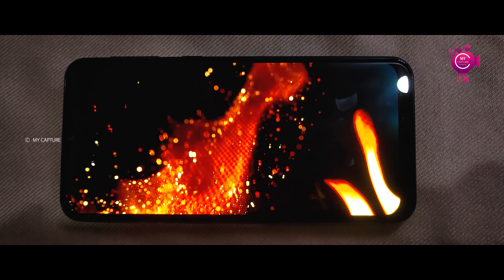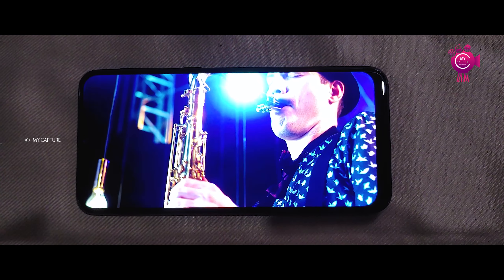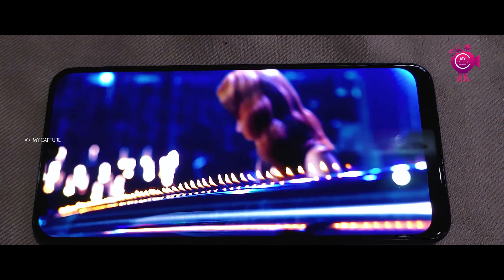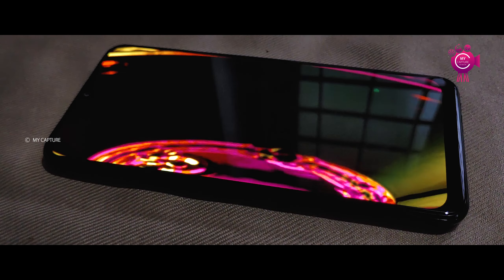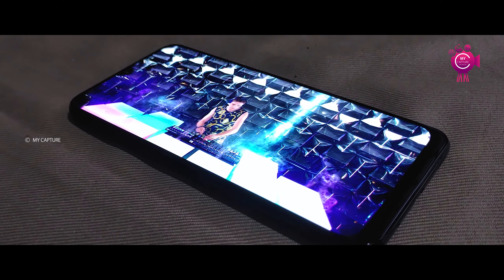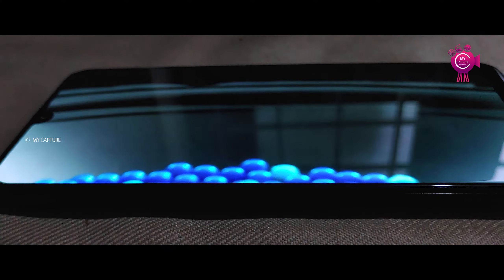It has an octa-core processor built on a 10nm process with a Mali-G72 MP3 GPU. It has 8.9mm thickness and a weight of 109 grams.